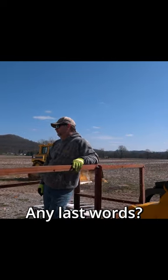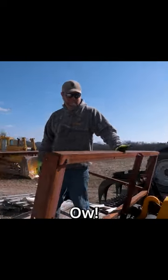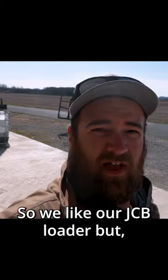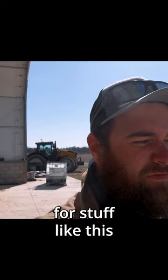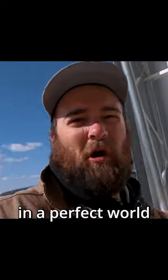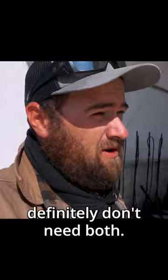Last words. I'm not joking. So we like our JCB loader, but for stuff like this, the telehandler was definitely a better option. I did like that JCB telehandler. In a perfect world, we'd have it too, but definitely don't need both.